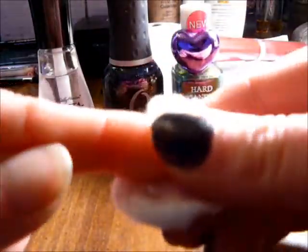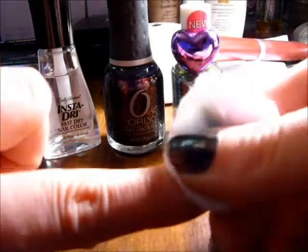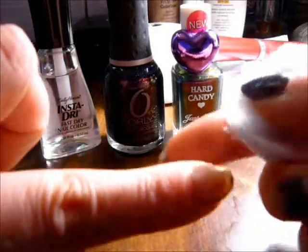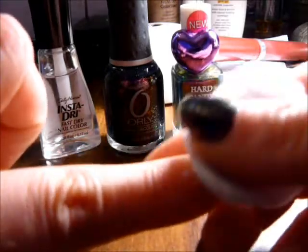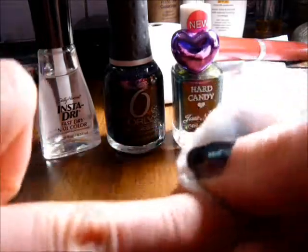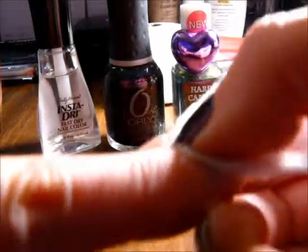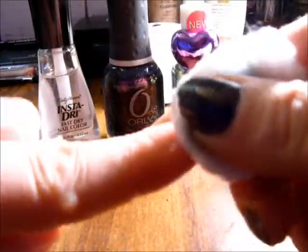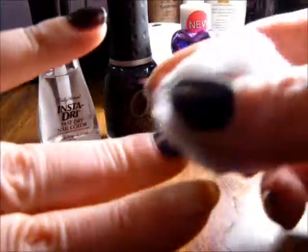Amazing — this works! It's just a fabulous little tip. And you can see that since I didn't get the clear on there really well on this nail, I'm having to work a little bit harder getting that glitter polish off — and that's what happens when you don't use the clear fingernail polish first. You have to struggle to get it off.